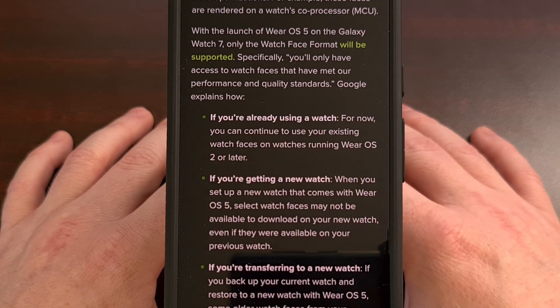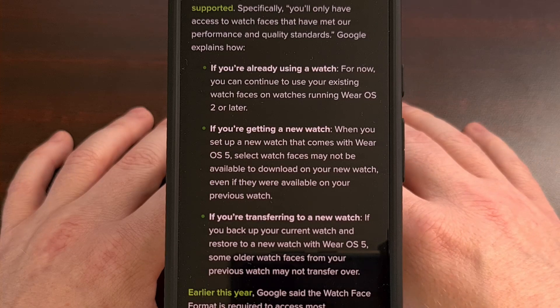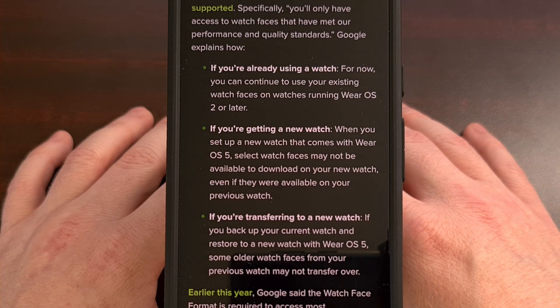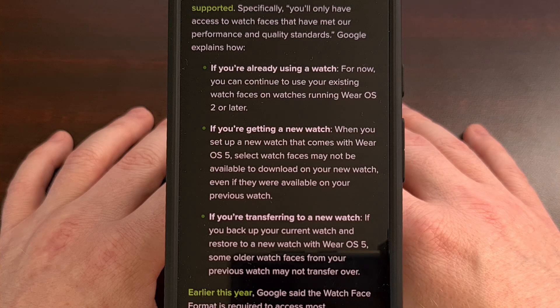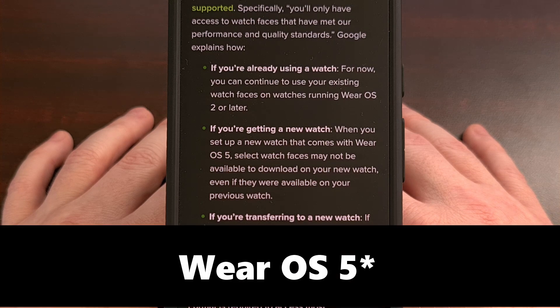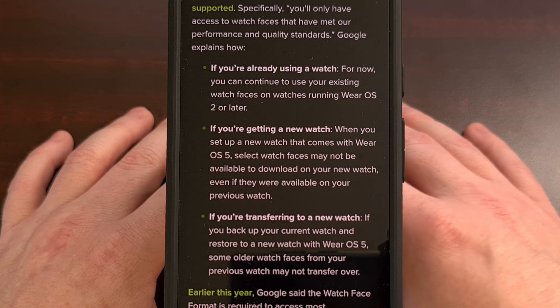Google explains how backwards compatibility will work: all devices running Wear OS 2 or those updated to a more recent version will continue to be able to use those older watch faces. However, all devices that come with Wear OS pre-installed will be restricted to only using the new watch face format.